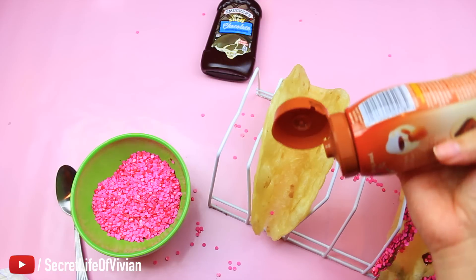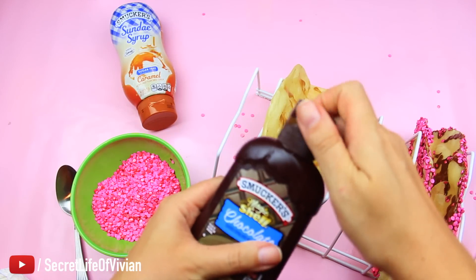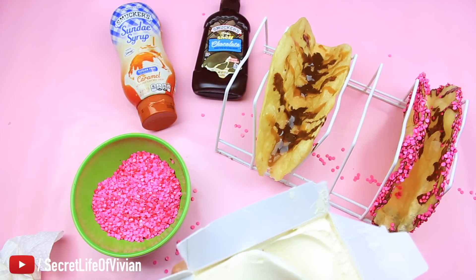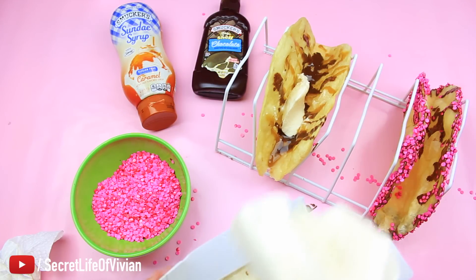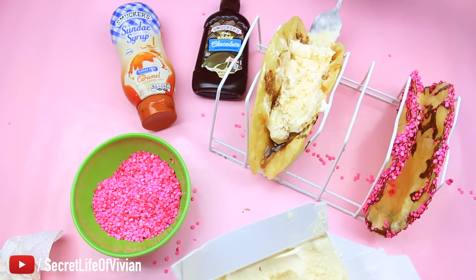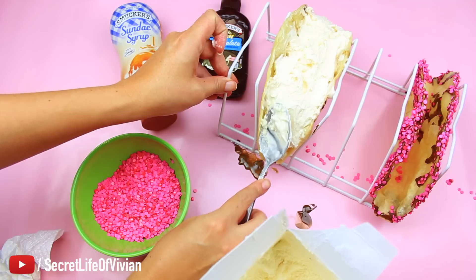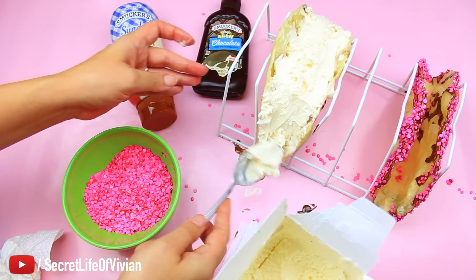For the second taco, I started with caramel inside and added some chocolate too — making a yummy chocolate caramel taco. Now I'm putting in the softened ice cream. It had been sitting out for about ten minutes so it's soft enough to fill the shell without breaking it. The bad thing is you have to work quickly because it's starting to melt. The chocolate and caramel are dripping everywhere. I got the ice cream all the way up to the rim, into every crevice — a huge taco and a success!